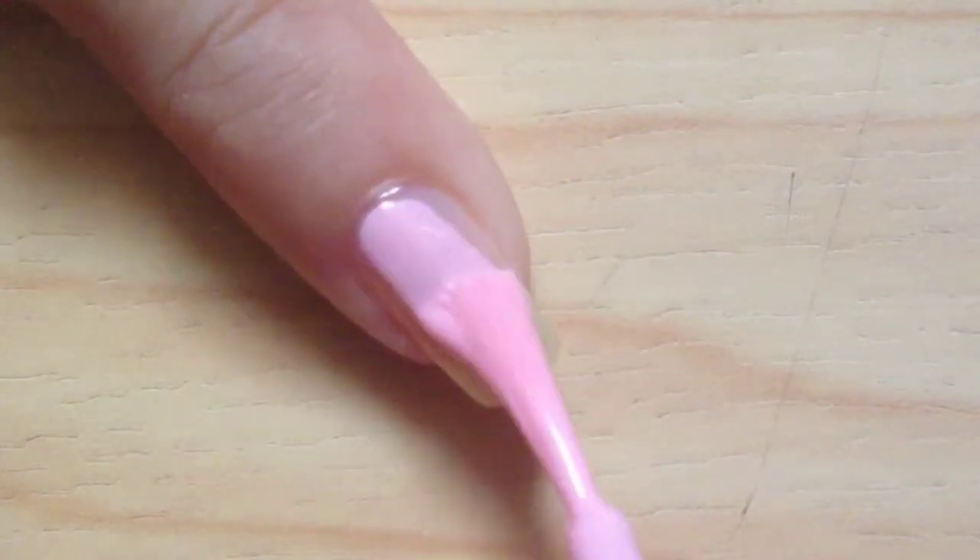After applying base coat, you'll need a base color of your choice — here I chose pink — then apply it on all of your nails.